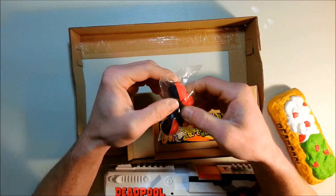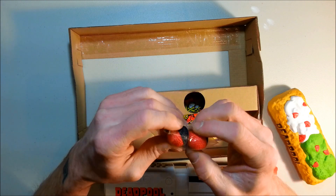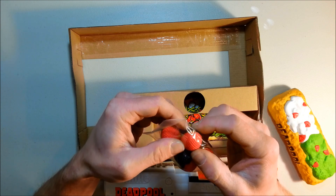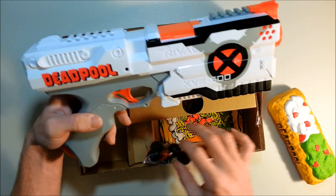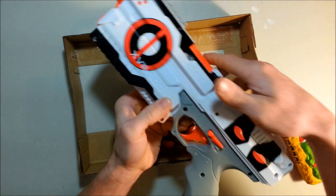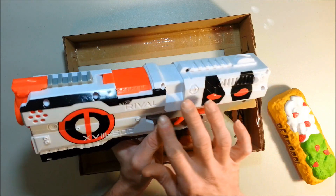Look at those rounds — black and white rounds. They look like the mold is pretty new; they are very different. This Kronos is listed in Marvel Legion. Oh, the other side is not the same, and it's painted on both sides.